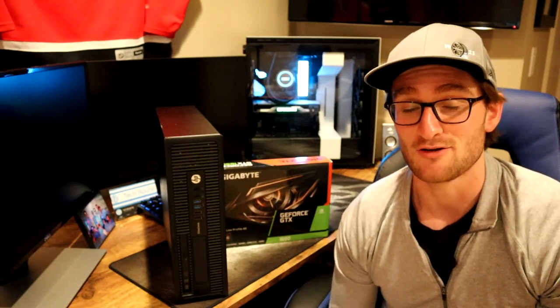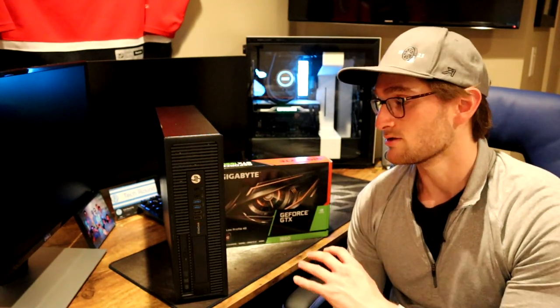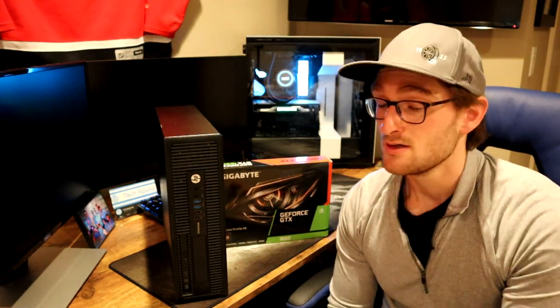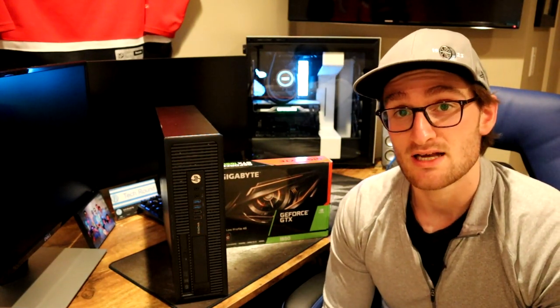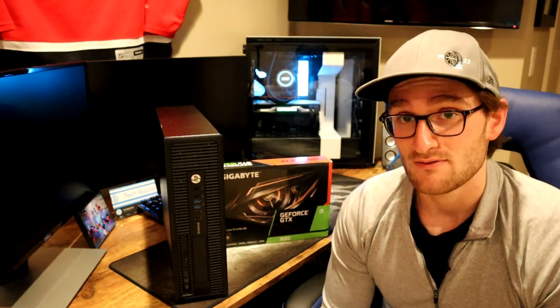With a lot of awesome new games coming out, like Valorant and Call of Duty Warzone, and a lot of people starting to get into gaming on a PC, we're going to take a look at doing a really simple and easy PC build with an HP Elite Desk 800 G1. This came out in about 2014, has an i7-4790 processor, 8 gigs of RAM, and an SSD — I got all of that on eBay for $150.